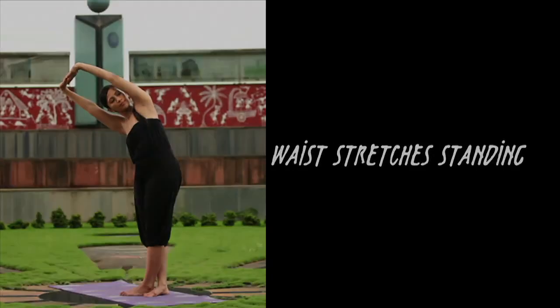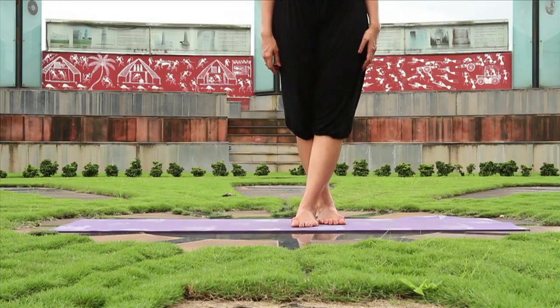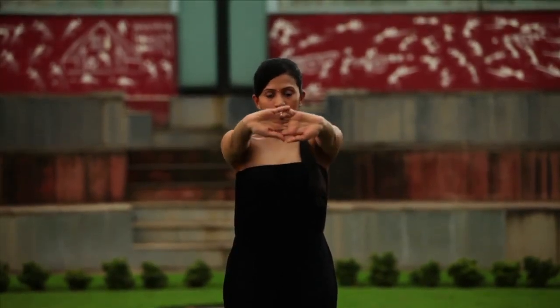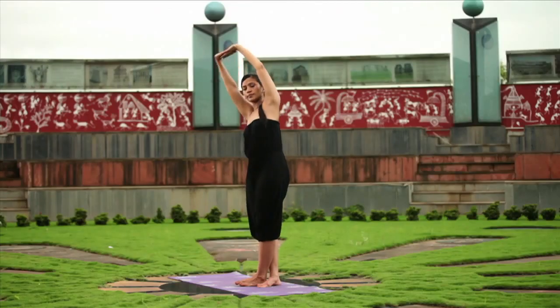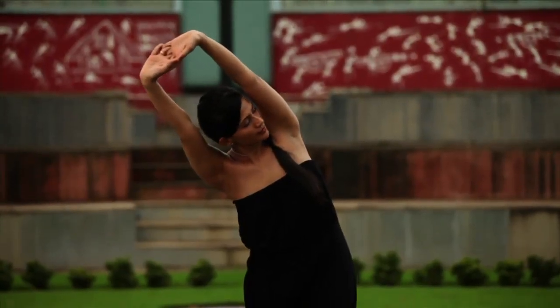Waist stretches standing. Take a deep breath and place your right foot on the outer side of your left foot. Now interlock your hands and stretch them away from you, and slowly exhale and take your arms up with your palms facing the sky. Stretch out the waist, and slowly as you exhale, slide down to the right side.